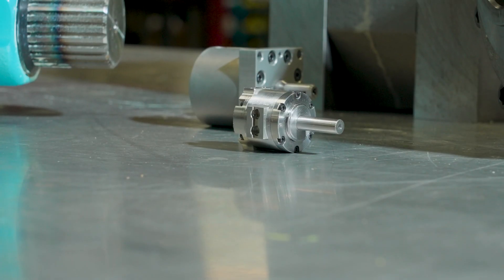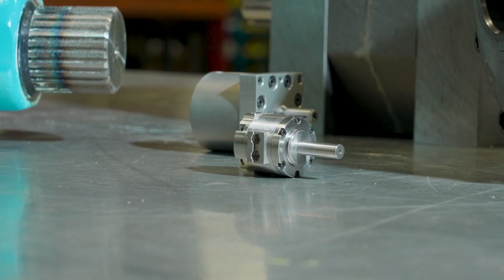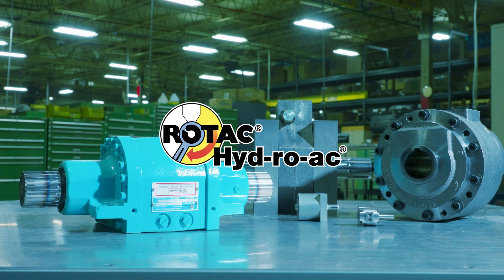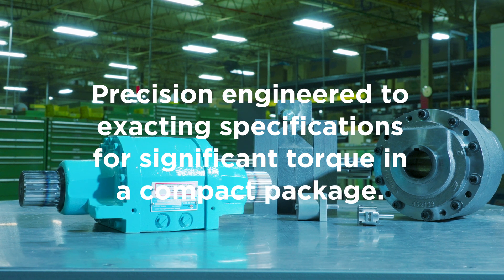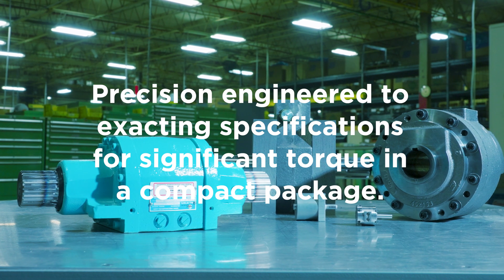If you're seeking high torque in tight spaces, your answer is Micromatics Rotak Hydro-Act Rotary Actuator. Precision engineered to exacting specifications for significant torque in a compact package.